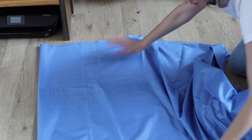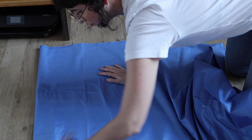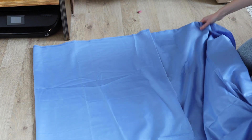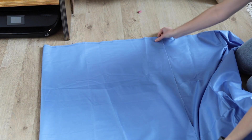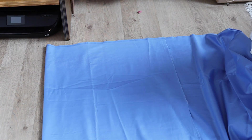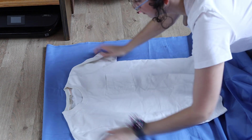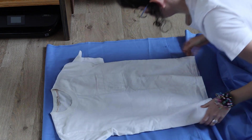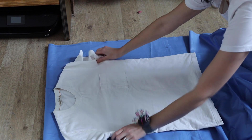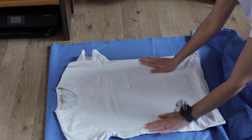Last spring when corona came to town — soon been a year — I thought to myself I need to do something creative, something constructive with my time at home. So I started sewing and I'm no professional by any means, but I've been sewing since and it's been going pretty well and I think it's super fun, so I just thought I'd show you how you can do it yourself.